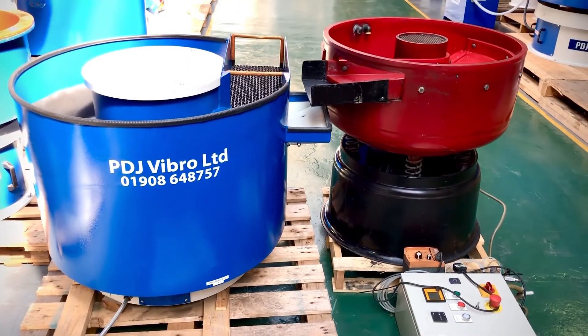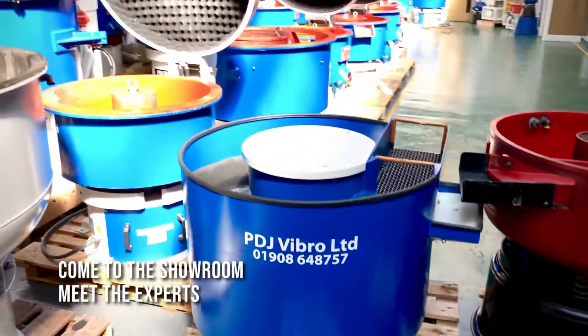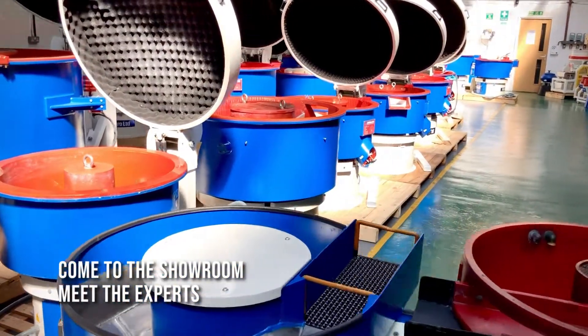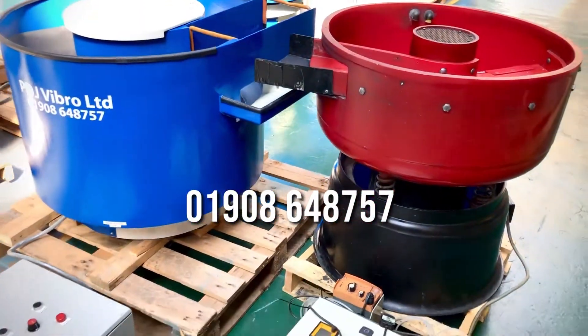So to learn more, to process samples, or if you want to come to the showroom and see the machines and indeed the stock of machines, new and used, meet the experts. Do give us a call, use your numbers, email address and we'd love to help.